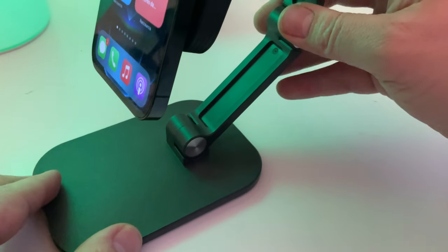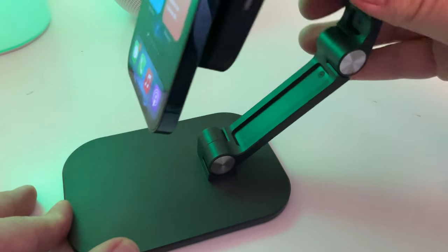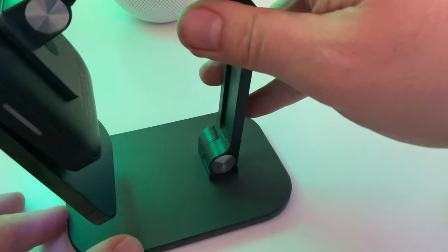Alors ici on n'est pas sur un achat coup de cœur, c'est pas le design qui fait sa force, c'est vraiment son côté pratique. Moi j'aurais bien aimé un produit qui allie le côté pratique et le design, malheureusement j'ai pas trouvé ça pour le moment.